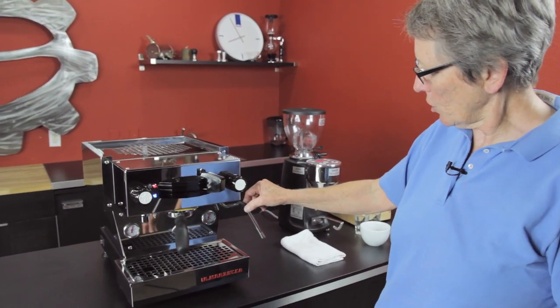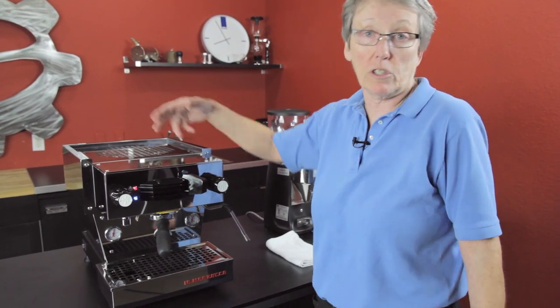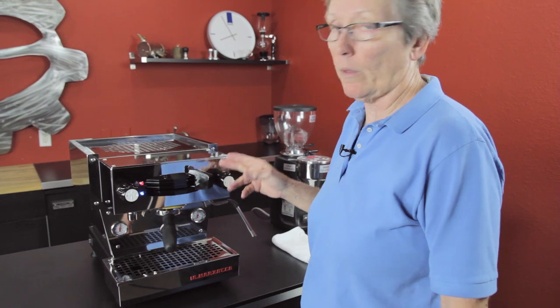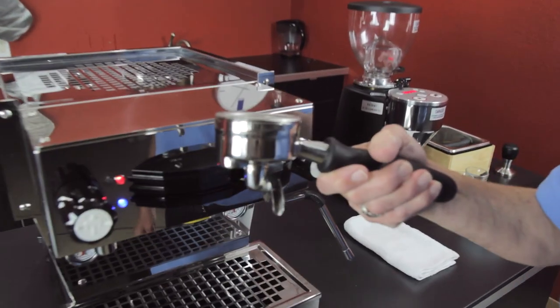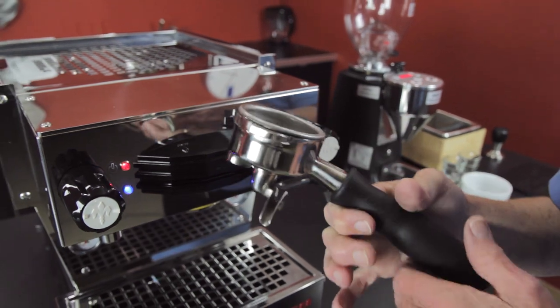This machine is a double boiler — we'll show you the inside later so you can get a peek at what's going on in there. It's a paddle machine with a two-second pre-infusion built in from the factory, and it has a 58-millimeter full-size portafilter made out of stainless steel.